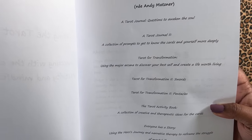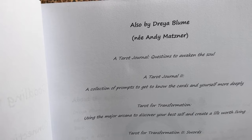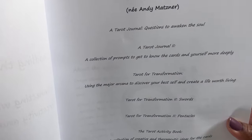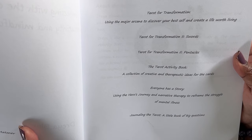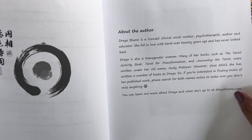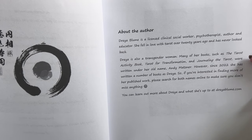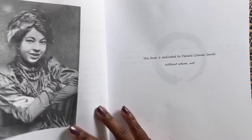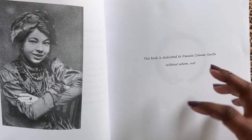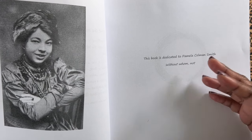So opening the book, what you have here are some other books by Drea Bloom, who also has written under the name Andy Matsner. So you can find her books under both names. These are the other books in case you're interested — the other journals — and books about the author. Drea is a licensed clinical social worker, a psychotherapist, an author, and an educator who is in love with tarot and likes to give us these journals and tools to work through our work with our decks. I love her tools.